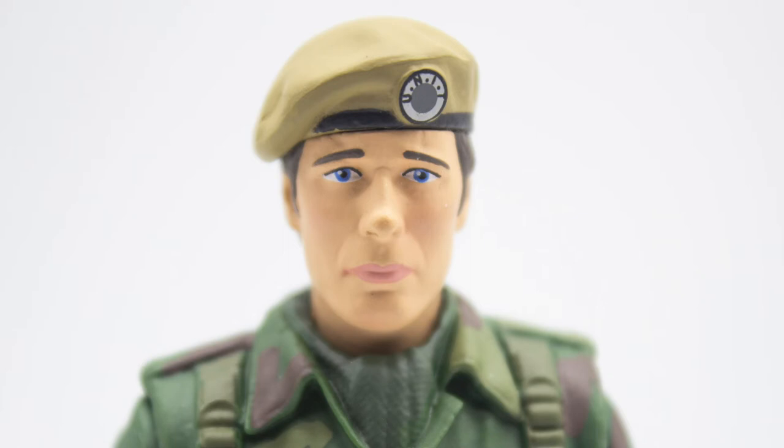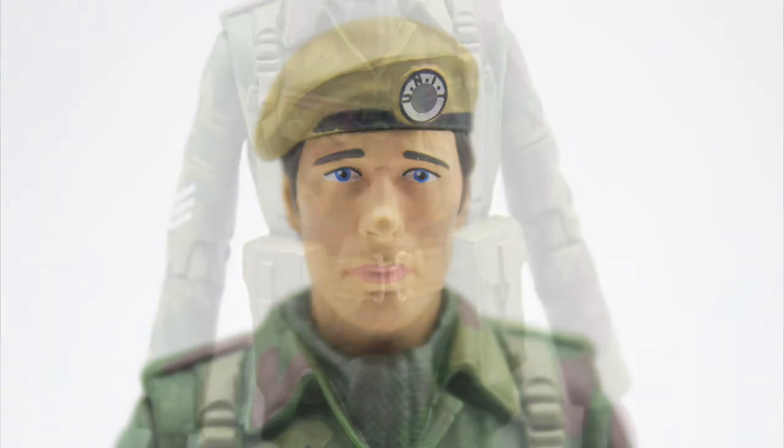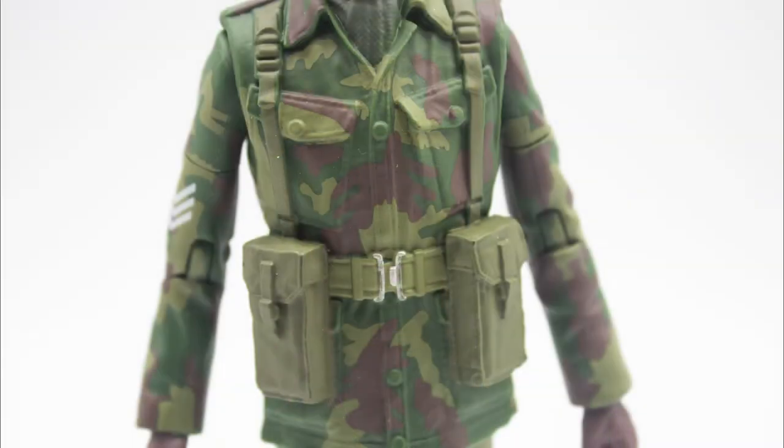Taking a look at the head — same as the previous one, the detail is really, really good. The hair has been painted slightly darker, same with the eyebrows. It still has all the additional skin tones like the rosy cheeks that were on the original figure, and the beret is painted nice and crisp. It does look like John Levene. Moving down to the body, the paint deco on this figure compared to the original really makes for a more interesting figure.